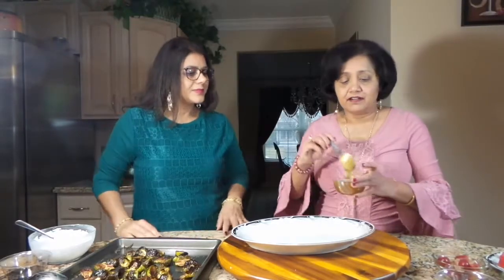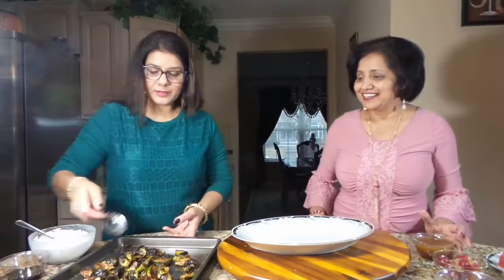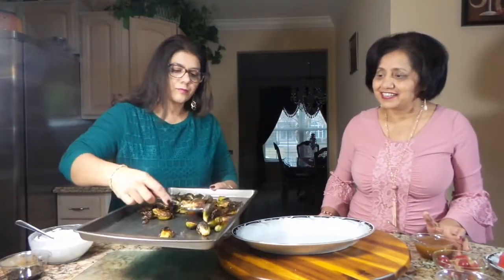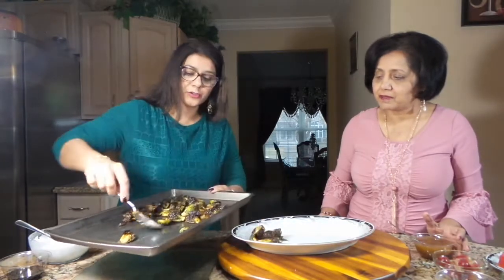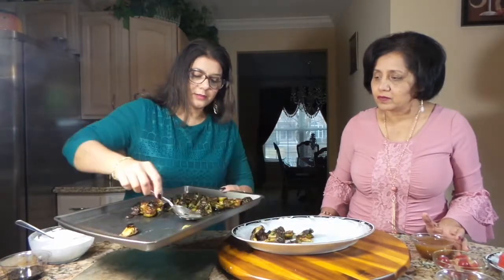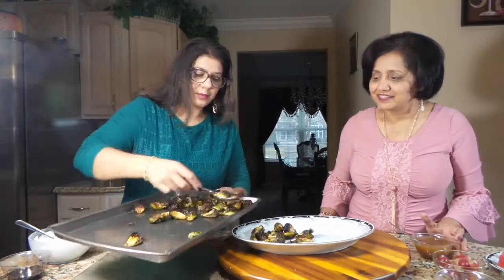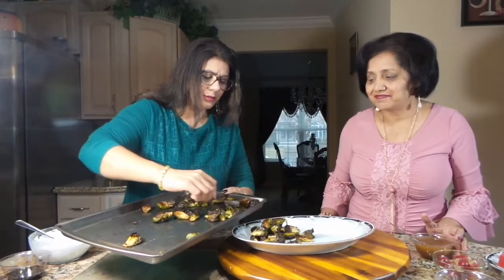Our fig sauce is ready and so are the brussels sprouts. We took them out of the oven and now we will serve them. As you can see they are really crispy — that's how they should be. This smells so good. Now we will put our mint yogurt sauce.